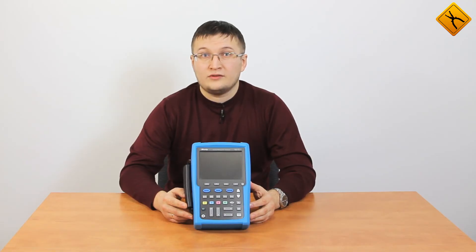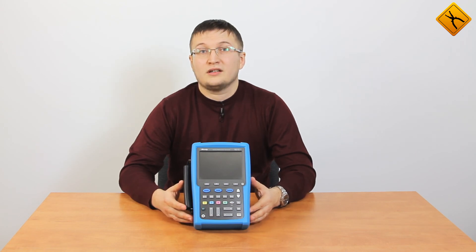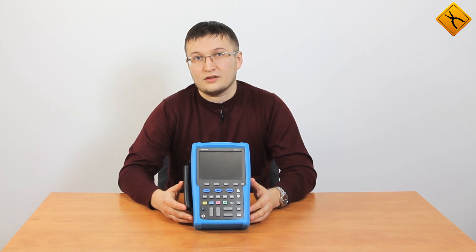MixSig released a comfortable, high-quality, reliable, and multifunctional oscilloscope with a touchscreen that is sure to surprise professionals. Watch more videos from our YouTube channel. Have a nice day. Goodbye.